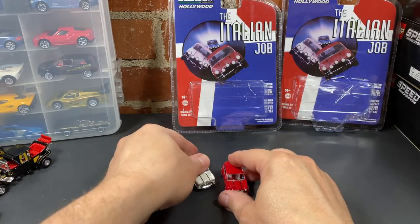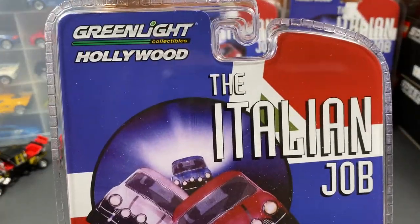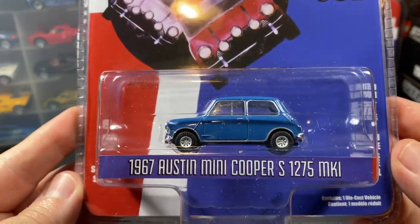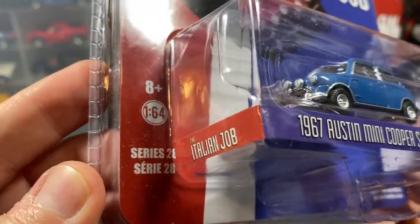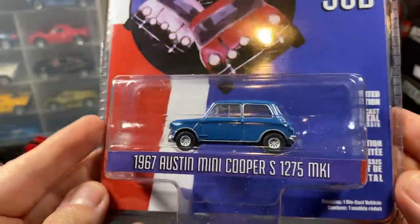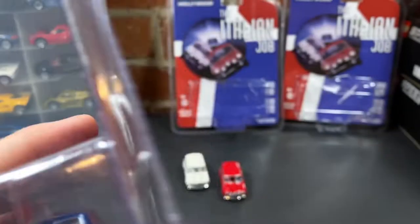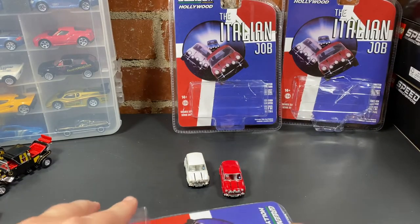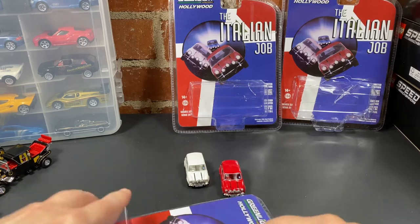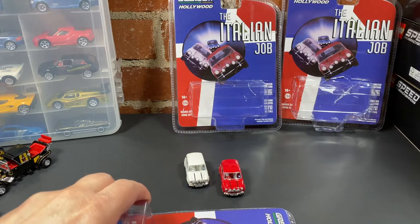Now the blue one. Here's a better look at the packaging — these are Green Light Hollywood, The Italian Job, Series 28. That's the highest series number so far. I'm going to have to slice into this one.